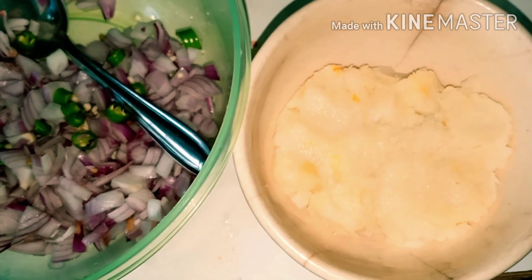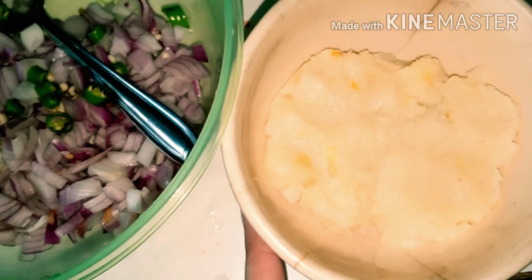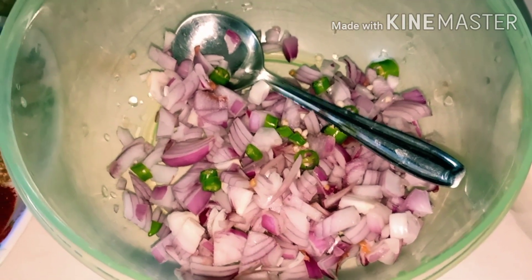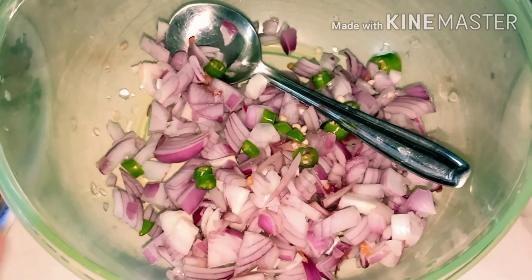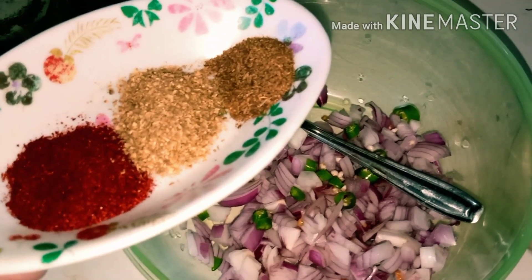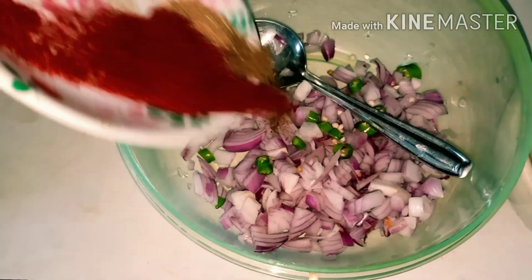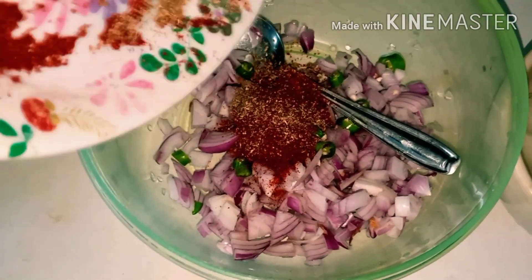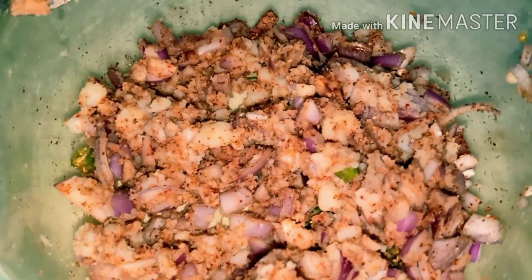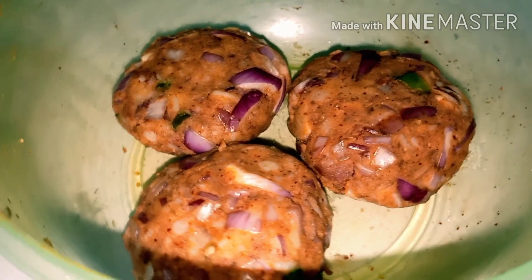Aur hum ne jo keema patties banaya tha, jis ki recipe maine aap ke saath share bhi ki thi — us ka aloo thoda bach gaya hai to main us ki aloo tikki bana lungi. Maine onions chop kar li hain aur ek hari mirch li hai. Maine liya hai 1 teaspoon lal mirch powder, 1 teaspoon dhania powder aur 1 teaspoon zeera powder — ab hum ise bhi daal denge. Yeh dekiye maine bana li hai, ab hum ise egg mein dip kar ke fry kar lenge.